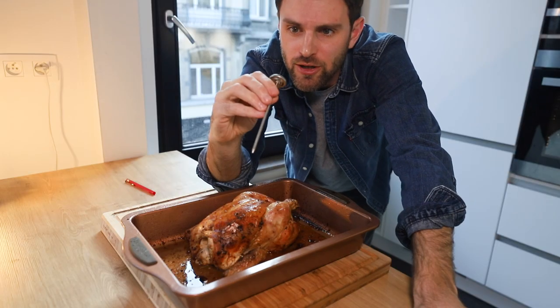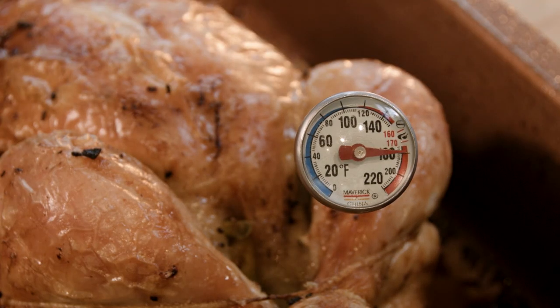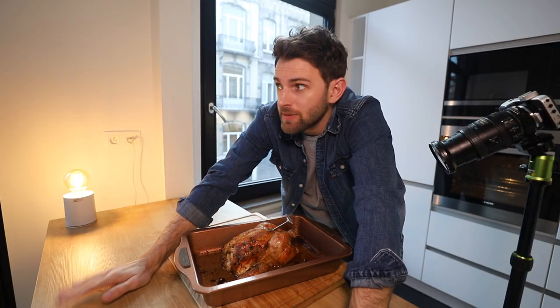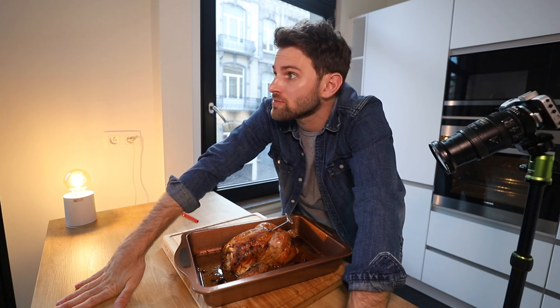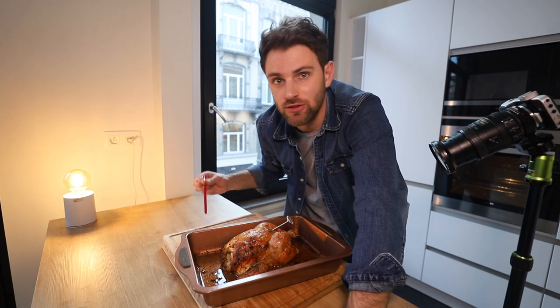Before you get too excited, you need to check the temperature. Put your thermometer into the inner thigh — it needs to exceed 165 degrees Fahrenheit. We're nearly at 200 degrees Fahrenheit. It passed the test with flying colors. I know they can't fly — that's a dead chicken here and I'm making chicken jokes.